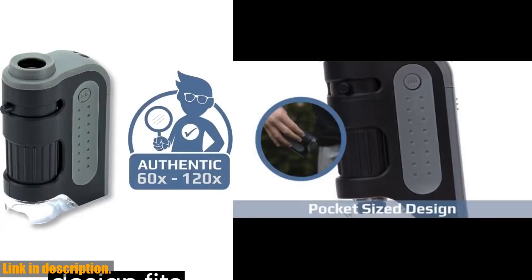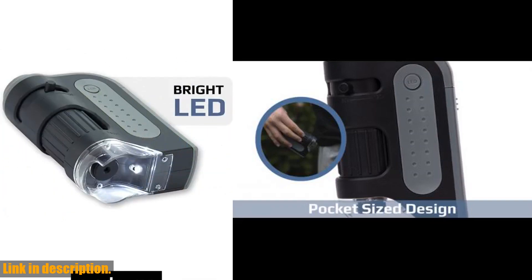What's more, this pocket microscope is designed and lab-tested in New York by Carson, USA optics experts since 1990, so you can trust in its quality and reliability.